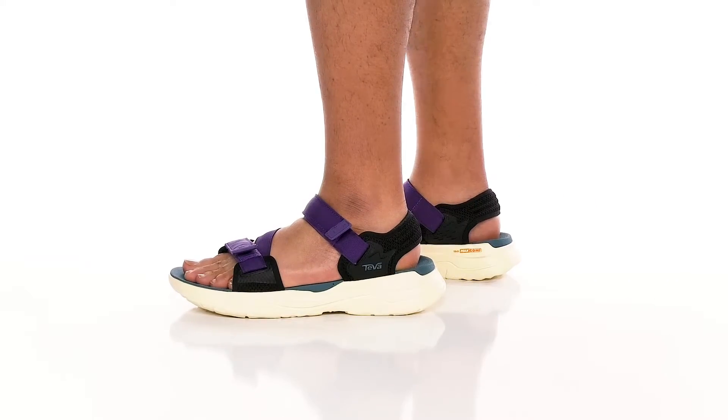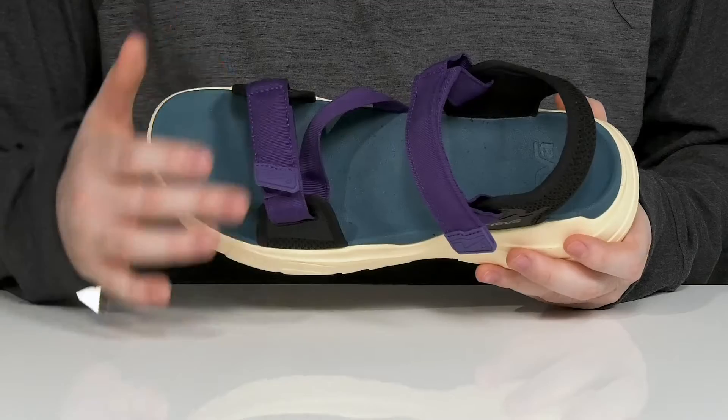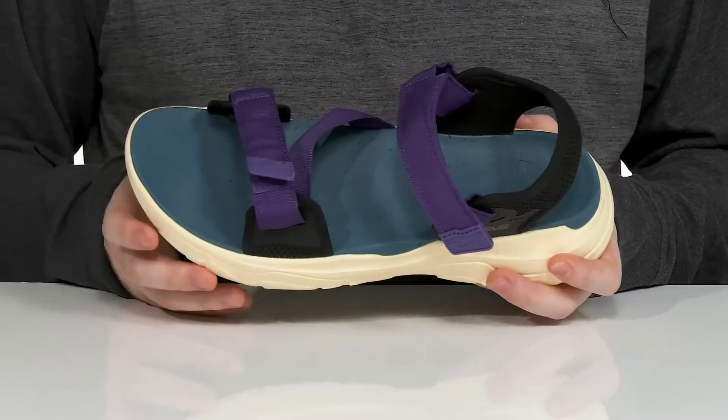Enjoy summer with this water-friendly silhouette from Teva. This easy-to-wear sandal has a textile upper with some synthetic reinforcements keeping it all strong, while those hook-and-loop closures keep it all fitting just right.